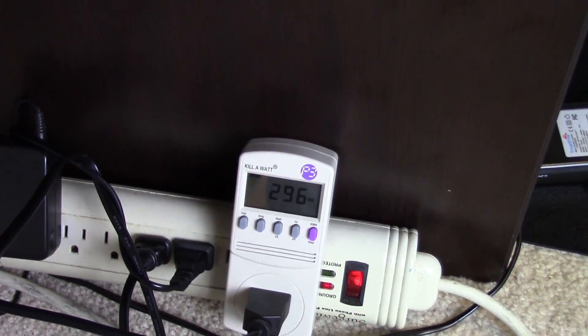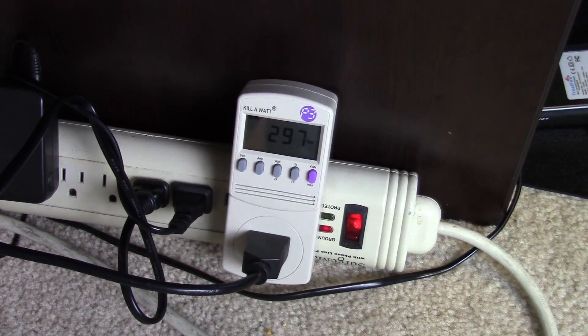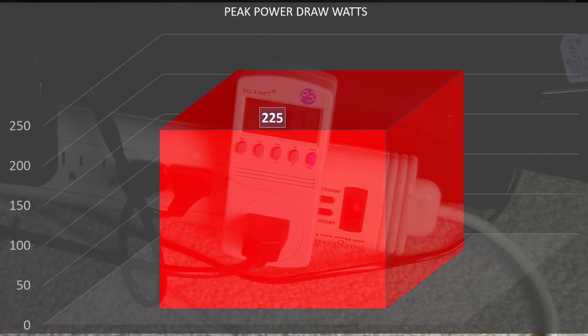While the TDP is advertised at 150 watts on the core itself, I did a full system check with the Kill-A-Watt and we're hitting about 225 watts — plus or minus 10 to 20 watts. I run the AX860i on this test bench, which is Platinum rated at about 92% efficiency, so account for roughly 8 to 10% loss there.